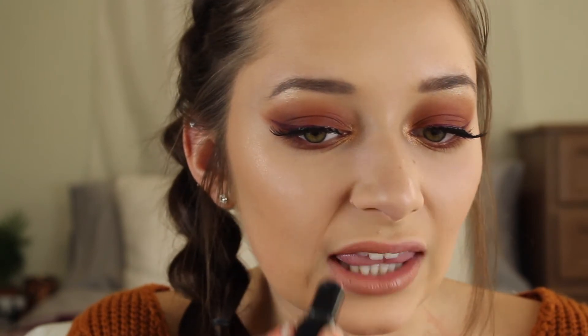Now we will move on to lips. For my more neutral lip option I'm going to be showing you the Wet n Wild Mega Last Lipstick in the shade Bare It All. This is just a great warm nude and I love the formula of these lipsticks — they are matte but they are very comfortable and creamy. As you can see this is just a great nude shade. It really ties into the warmer shades on our eyes but it is not too dramatic so you're not feeling overbearing if you don't want a super bold lip.